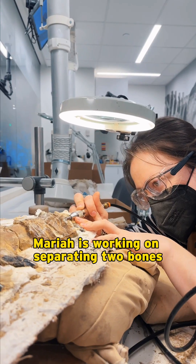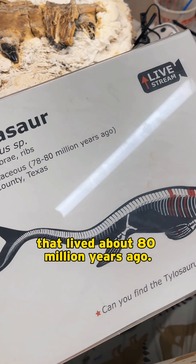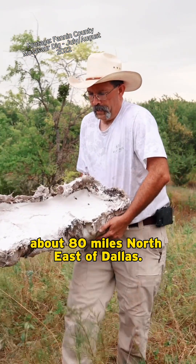Mariah is working on separating two bones from a mosasaur, a 30-foot marine lizard that lived about 80 million years ago. This fossil was found in 2022, about 80 miles northeast of Dallas.